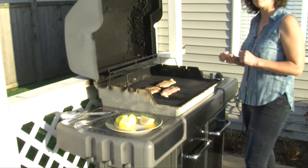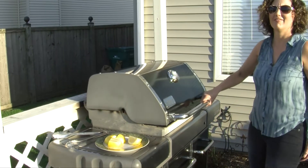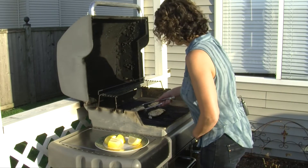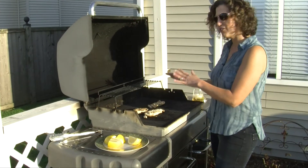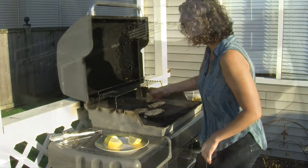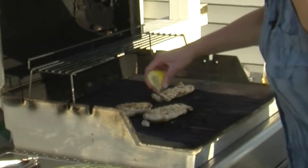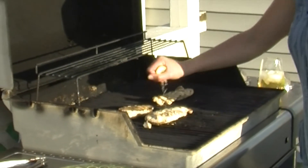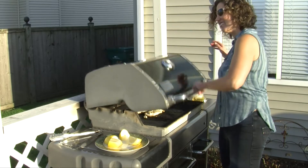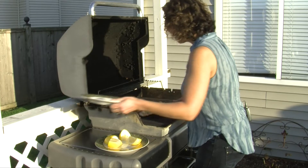We're gonna let that cook for a little bit. I'm gonna give it a flip in about four minutes. I just flipped the chicken and I'm gonna give it a little lemon squeeze for that extra flavor I like so much. We let that side cook, and now the chicken's off the grill — we're gonna plate this for you.